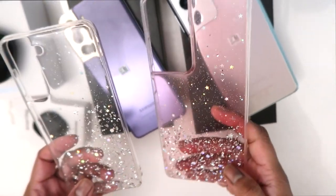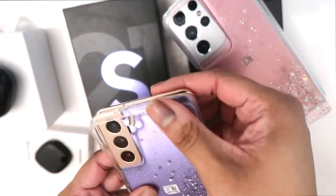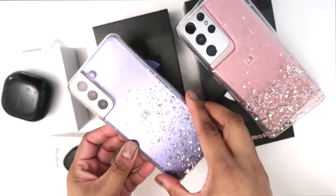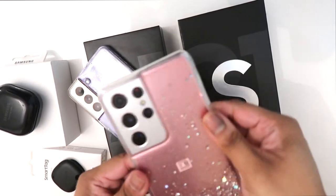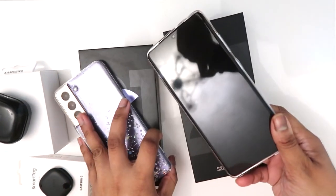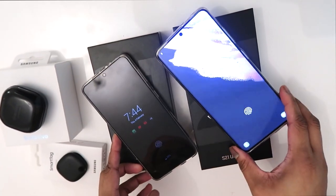These covers are from eBay and they look really nice. This one is 3.89 pence. I also got the Phantom Violet color, the Ultra silver color, and a pink color.